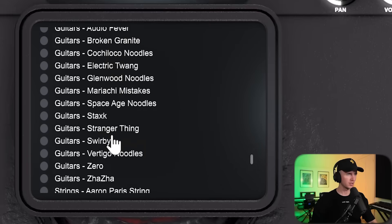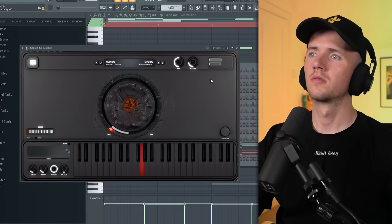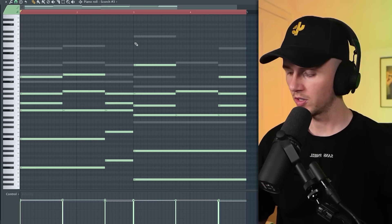I'm planning ahead — this will be like an intro and then when it drops I just want some hard dark stuff. Let's see what else I can find. Maybe some kind of guitar — I'll pitch this one down, press ALT and A.